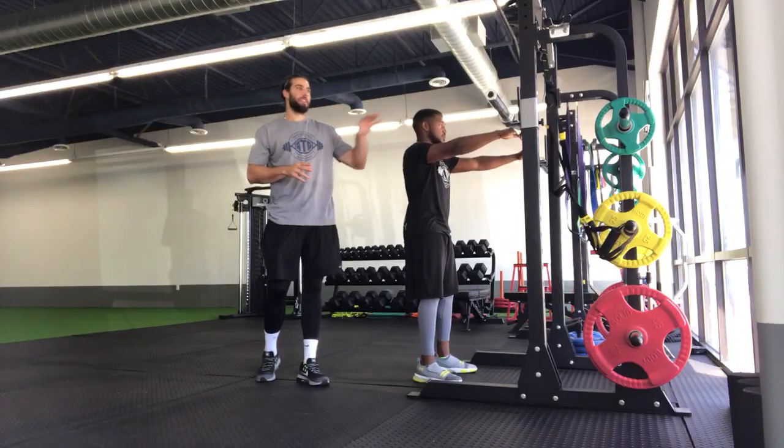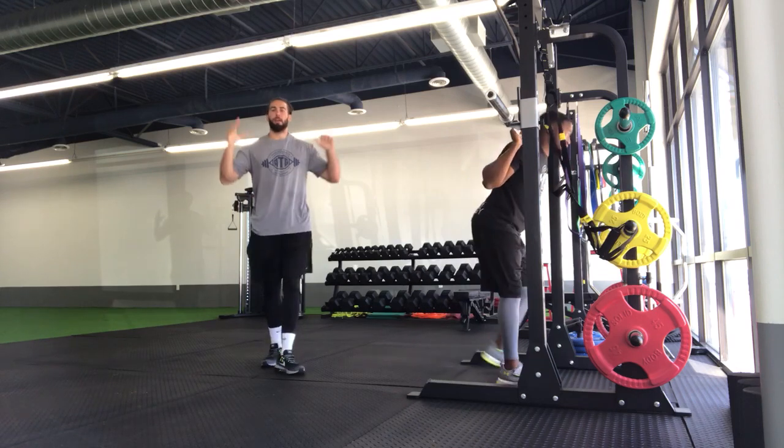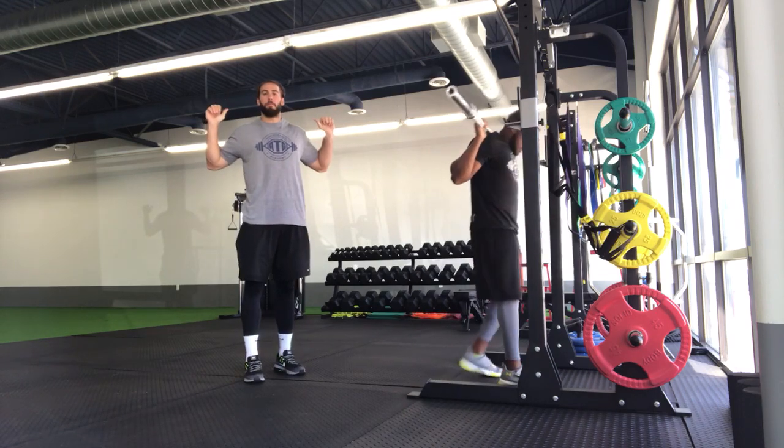For our back squat, we're going to start here on the rack. To get situated, we're actually going to step underneath the barbell, placing it on our upper back.